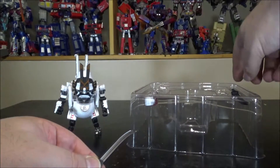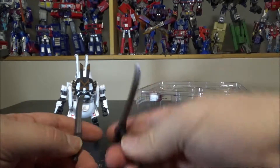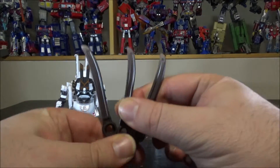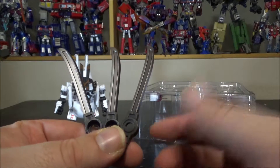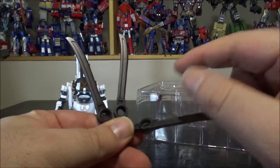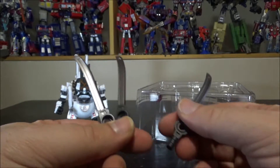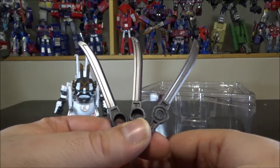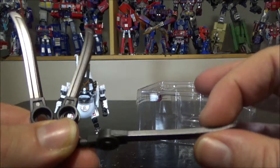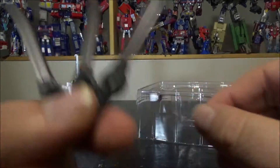We've got swords. I don't know if it's only my figure, but mine came with three swords — there's only space for two in the box. As you can see, two of these are identical and one is different with the hole on the other side. So I've got two left and one right sword. We've got a metallic gunmetal finish for the blade and plain plastic gray for the handle, which looks really cool.